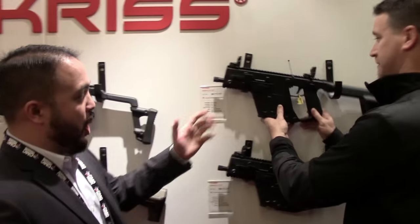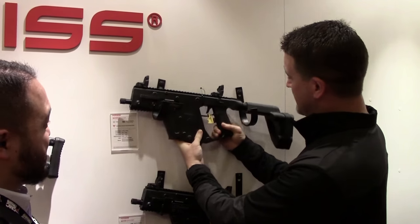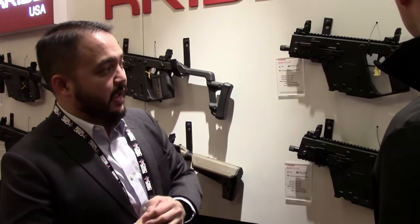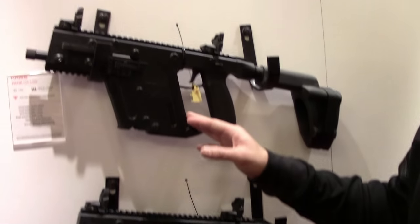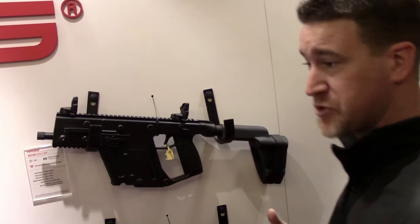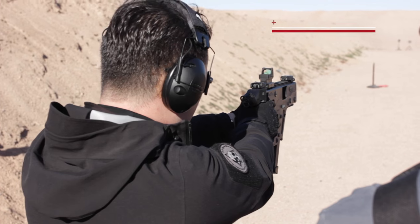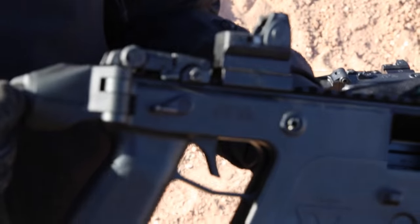Also new is the arm brace version. We recommend people using it as it's intended — as a stabilizing brace. It'll be a standard Vector SDP configured with an arm brace, and it's pretty self-explanatory as far as what it's capable of doing to help you shoot one-handed. We have the Vector SDP here — there's no stock on it, but we do have a QD sling attachment point on the back, so you can put your sling on and really punch out with the gun.